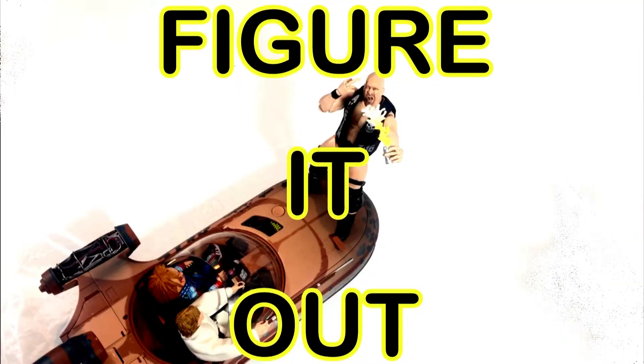Welcome back to Figure It Out, the out-of-the-basement action figure talk show. Today we are finally — a little late on this one — bringing our top five action figure wish list from Star Wars Episode Three: Revenge of the Sith. This is part of our series where we go through almost every Star Wars movie and give our top five wish list figures. For the Black Series six-inch line — say that three times fast.